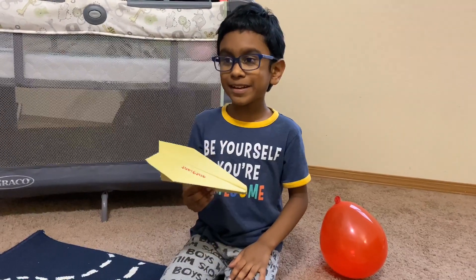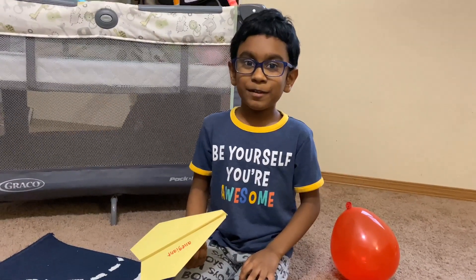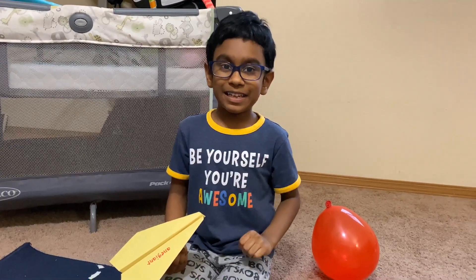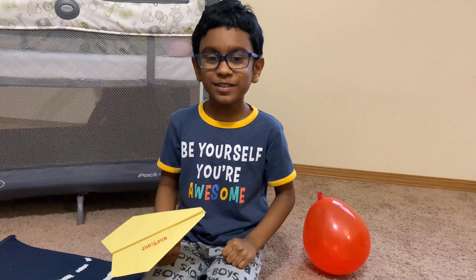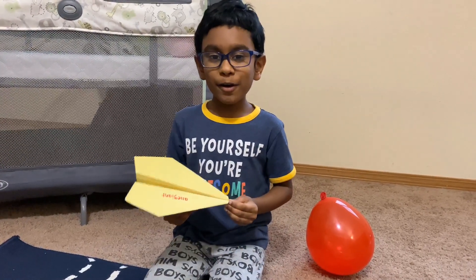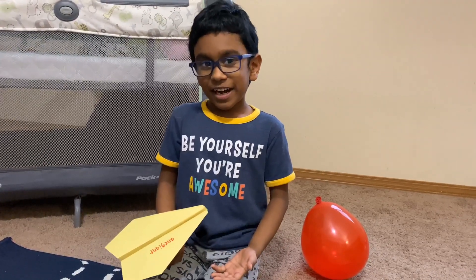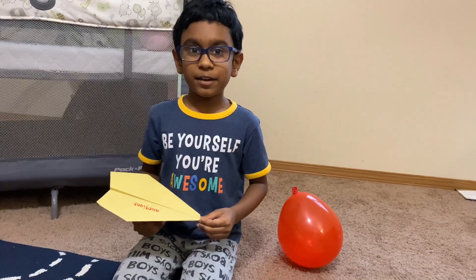While I was making this airplane, I just got some good facts in my mind that I wanted to share with you. You know who invented airplanes? The Wright brothers. You know how I know this? I went to the airplane museum in Dayton, Ohio.